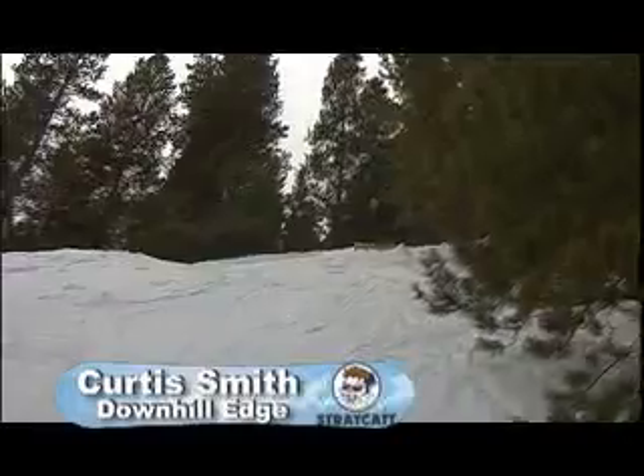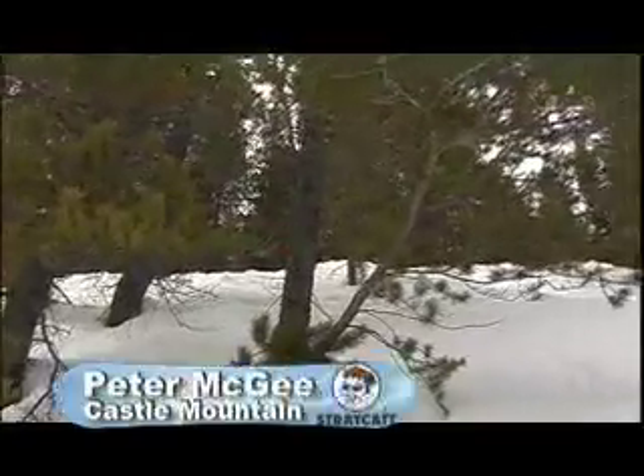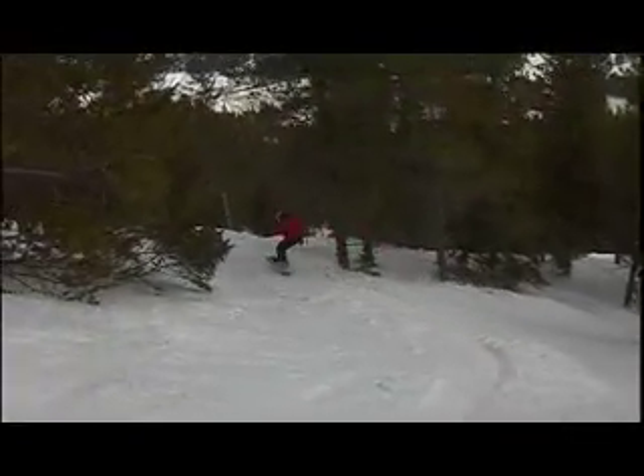For me it's all about flow. You've got to keep your knees bent, keep your speed going, really try to work the turns. So you want to keep focusing down the hill as you're going, sliding from edge to edge, looking for spaces in the trees.